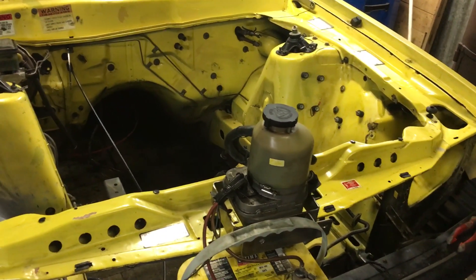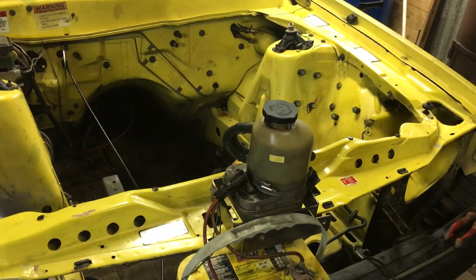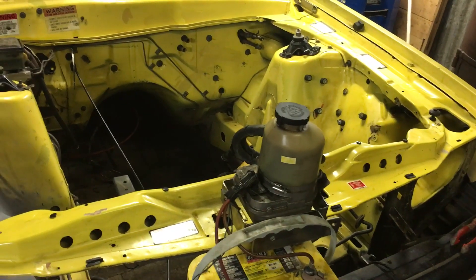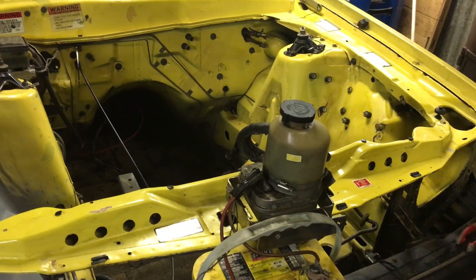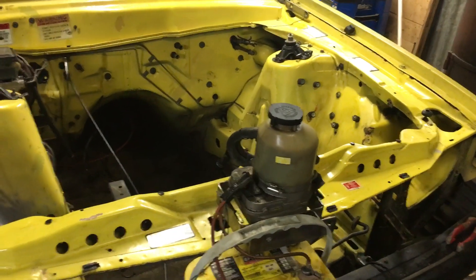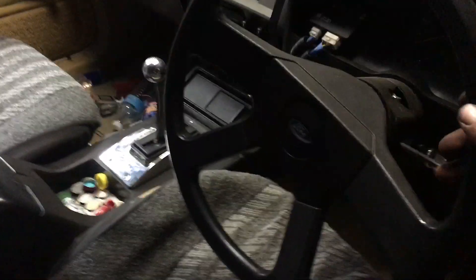Building pressure in the lines — sounds great. I'll just give you a quick demo from the cockpit — full power steering.